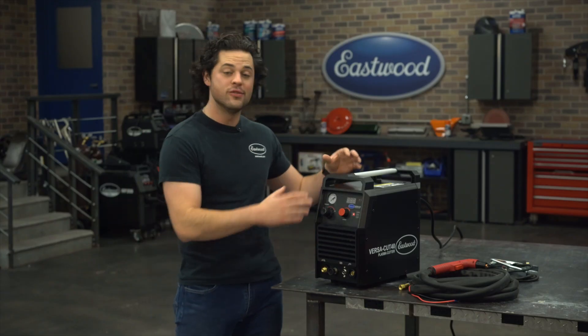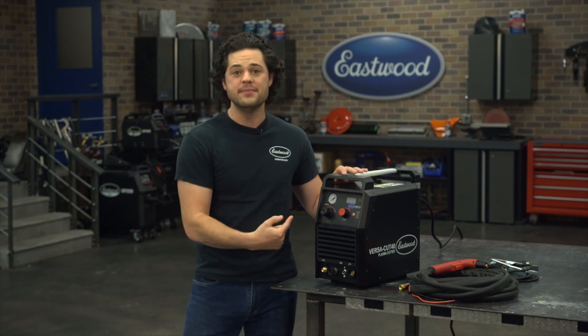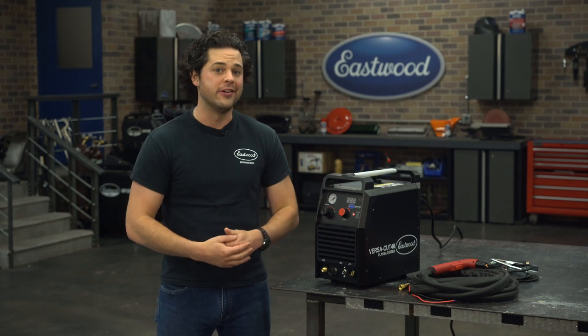If you're looking for a great, relatively powerful plasma cutter for home, this is it. Great machine — everything you need and more comes in at a reasonable price for what you're getting, and don't forget about that three-year warranty.